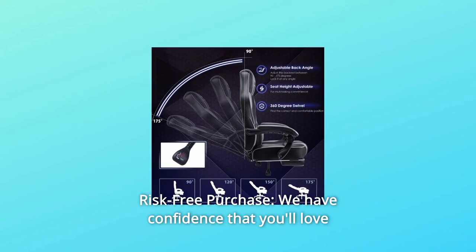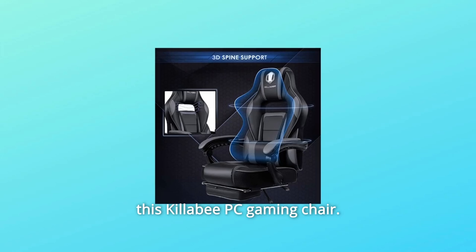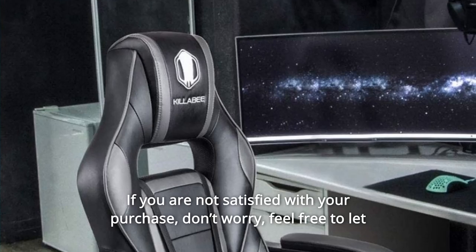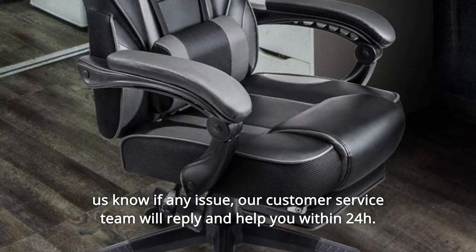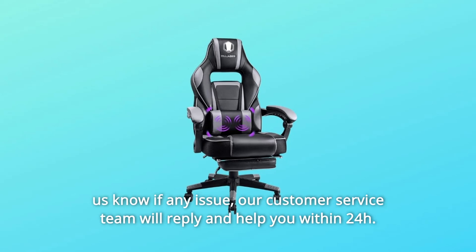Number 4: Risk-Free Purchase. We have confidence that you'll love this Killaby PC gaming chair. We also provide 12 months warranty on parts replacement. If you are not satisfied with your purchase, don't worry — feel free to let us know of any issue. Our customer service team will reply and help you within 24 hours.